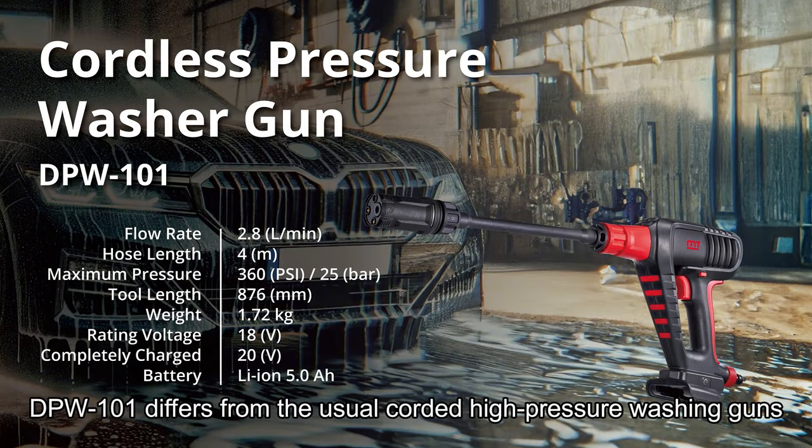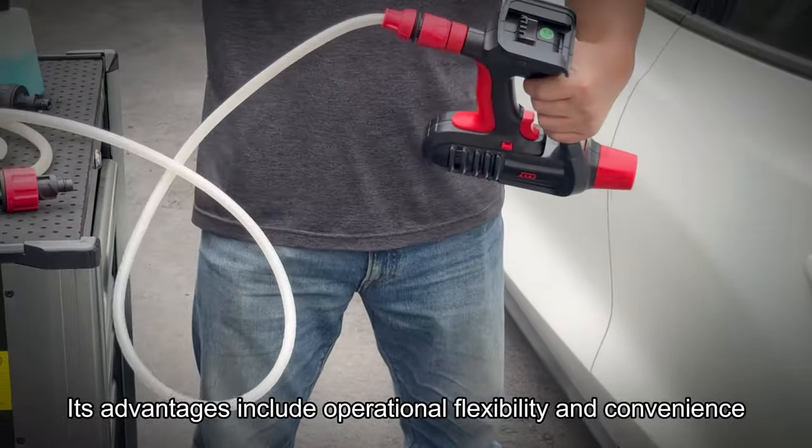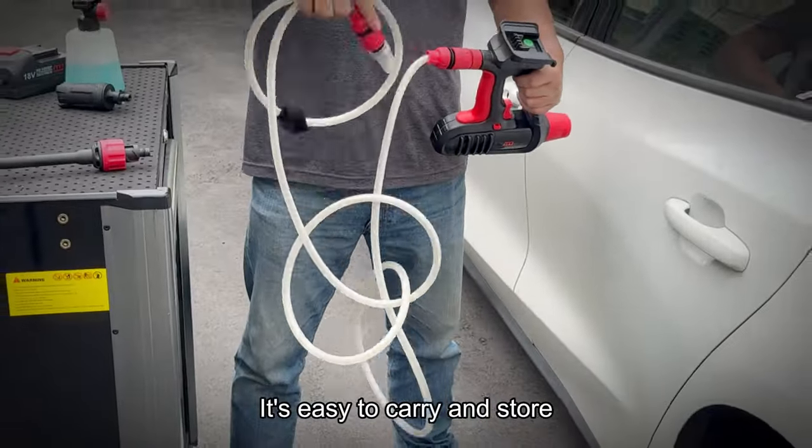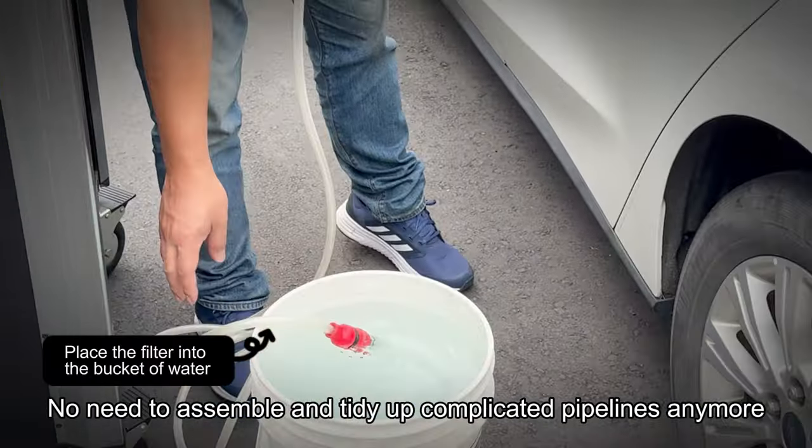DPW-101 differs from the usual corded high-pressure washing guns. Its advantages include operational flexibility and convenience. It's easy to carry and store, and there's no need to assemble and tidy up complicated pipelines anymore.